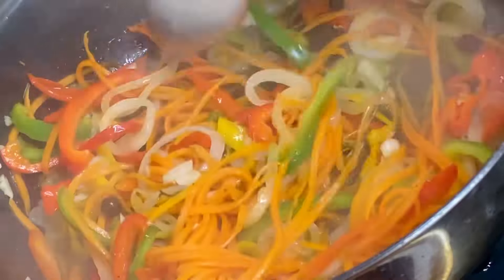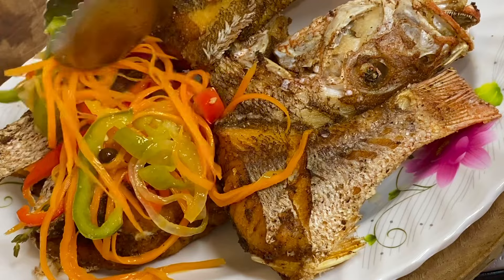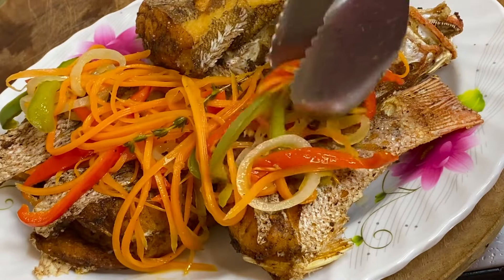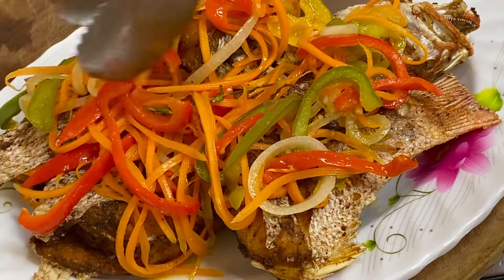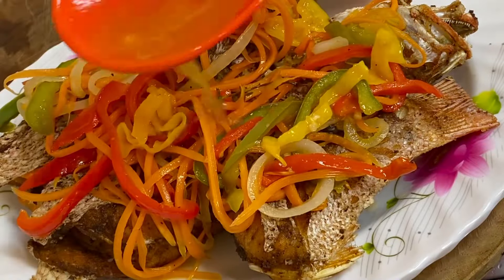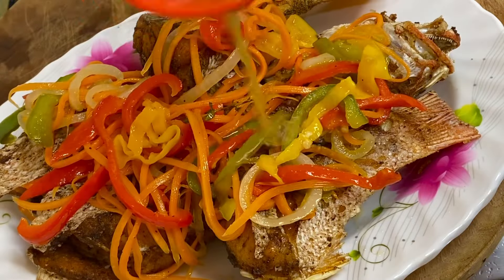And that's it — escovitch pickled sauce, and it's smelling so delicious. This pickle sauce can be served on any meat and just cooled and stored in a tight-lid container in the refrigerator — it has a long shelf life. The vinegar helps as a preservative, and the longer it stays, the better the taste gets. Now I'm going to pour this over the fish — and don't forget the pickle juice.